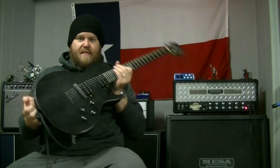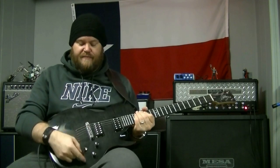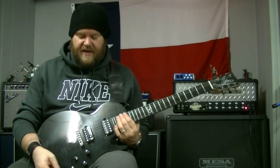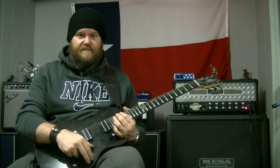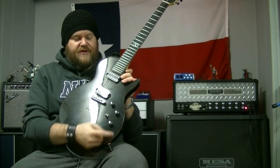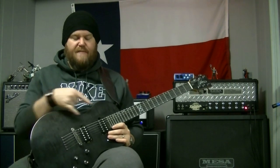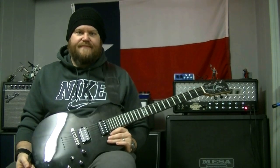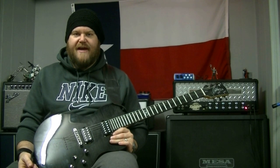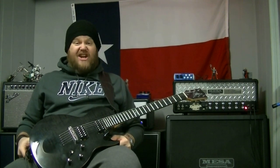We've got Chapman humbuckers, the Guitarnivore humbuckers, which are basically Chapman model pickups. We've got volume, volume, tone, and then the tone knob is also a push-pull thing so you can go between humbuckers and coil split. There's the Chapman ML2 in a nutshell. For more information you can go to Chapman Guitars' website and check it out — there's a bunch of videos about them and Rob's made a bunch of videos.